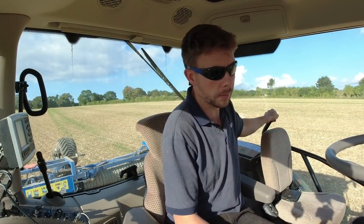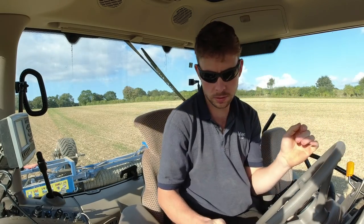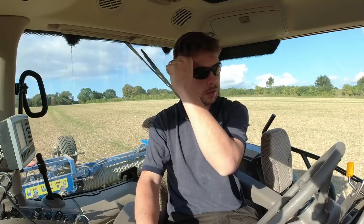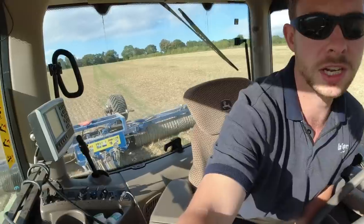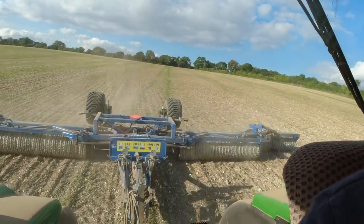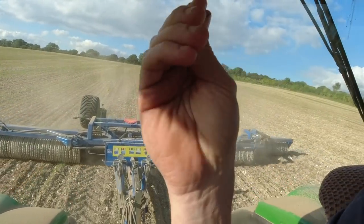...spray off with Roundup and then drill straight into it with the Vaderstad Rapid. It's very dry at the moment and we could ideally do with a bit of rain, but the trouble is normally in the autumn when it starts raining it doesn't stop. It's looking quite wet in the north this week but down south it's quite dry.